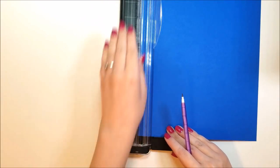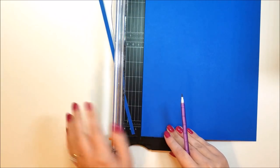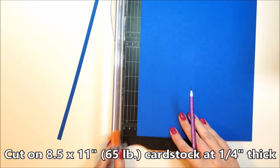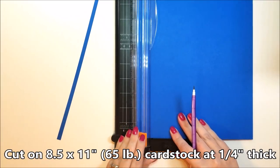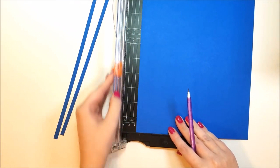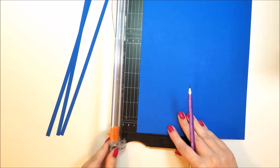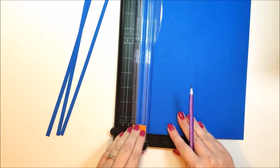Here you can see I have my paper trimmer out. I have an eight and a half by eleven sheet of cardstock and I'm just cutting little quarter inch strips of paper. This is a 65 pound cardstock and the reason I'm doing this is to get my little strips to quill or to roll up. You can buy these pre-made but I decided since I was a beginner I didn't really want to invest any money in this, just to make my own to see if I even liked it — which, spoiler alert, I did.